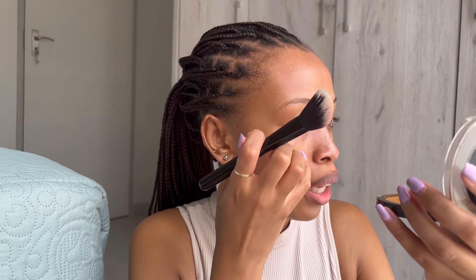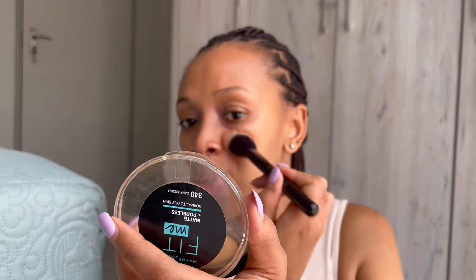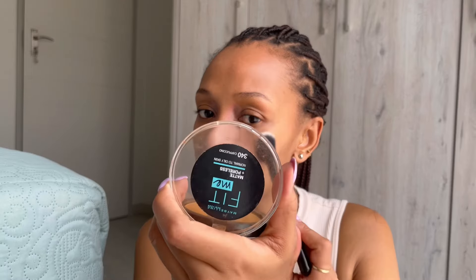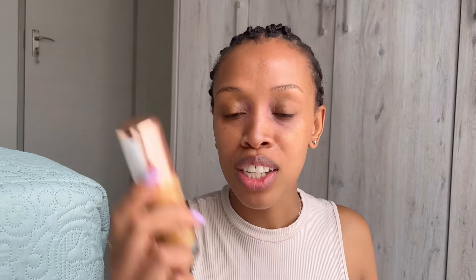While that dries out, I'm just going to spread out my blush. I told you guys it literally fades into the skin — there's really no pigment on it. I can't remember when I bought it, if they had darker shades, but yeah, I wouldn't buy it again.